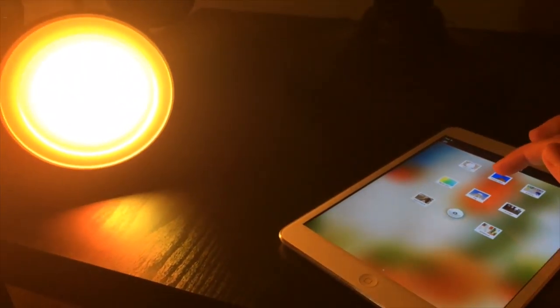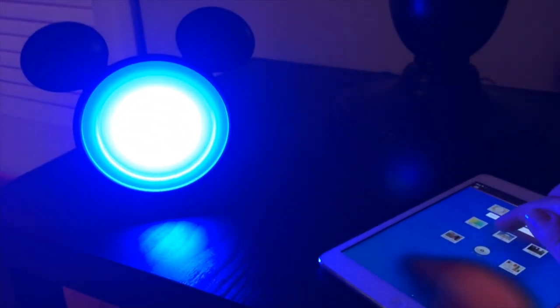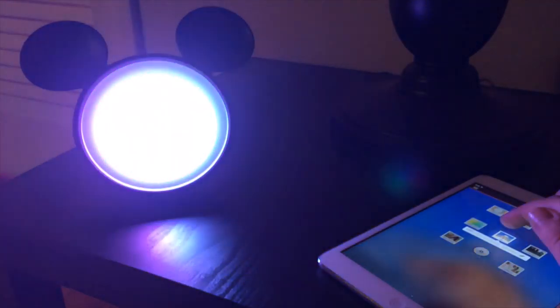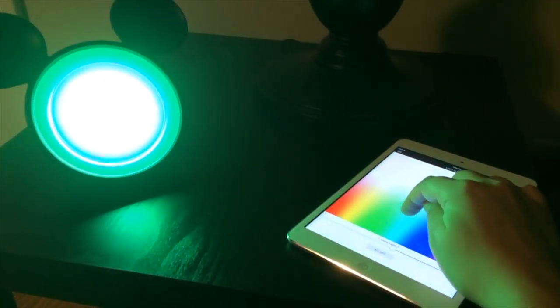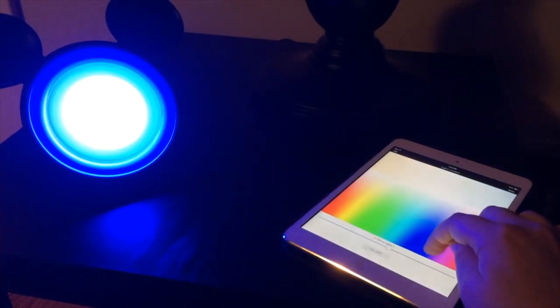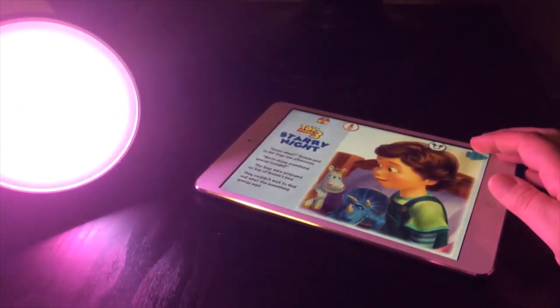This is the Hue app, which works on tablets as well as phones. You can go through and choose different scenes based on preset ones or photos — like a beach scene, tap it, and now the light looks like the beach in colors, especially if you have multiple bulbs. You can also go straight to the color wheel and drag around to choose from so many different colors. It's amazing.